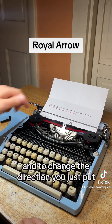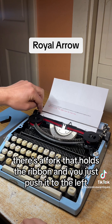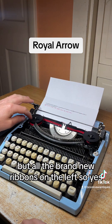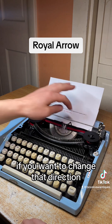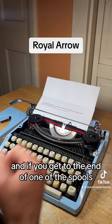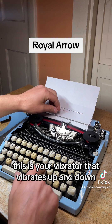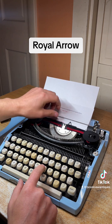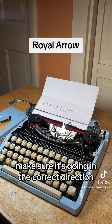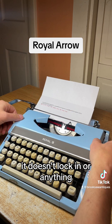To change the ribbon direction, there's a fork that holds the ribbon and you just push it to the left and it'll start pulling. All the brand new ribbon is on the left, so it needs to pull to the right. If you want to change direction, just move it back and start pulling to the left. If you get to the end of one of the spools, you might jam up your vibrator — this is the vibrator that vibrates up and down. If it jams, just change the direction, make sure it's going the correct way, and put the cover back on. It just sits right on top and doesn't lock in.